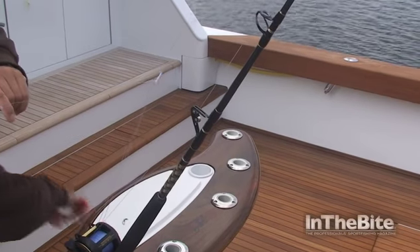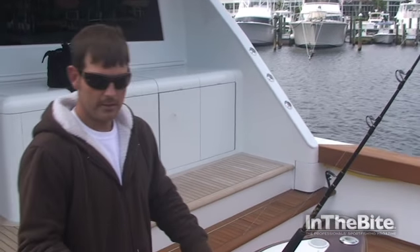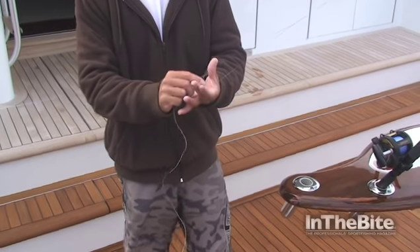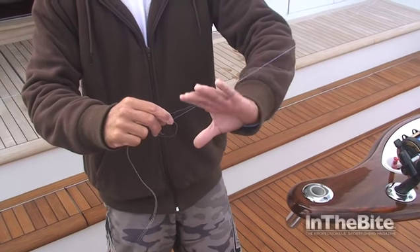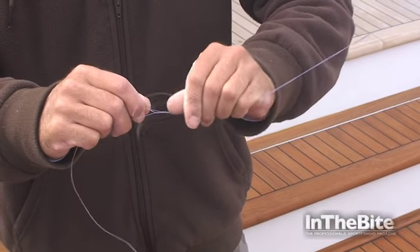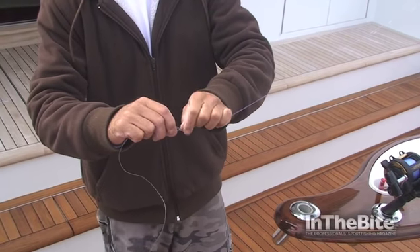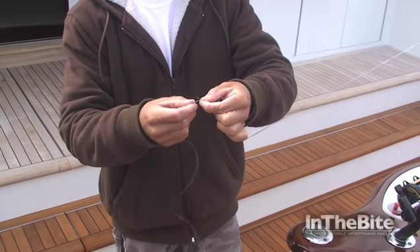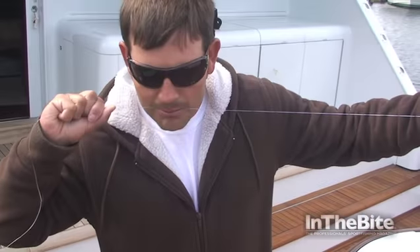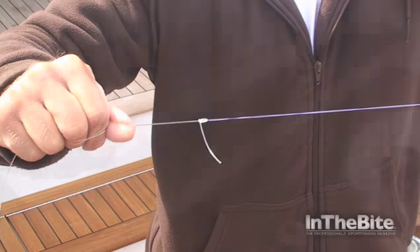There you have it. Next step in our leader system: take a piece of pre-cut 50 pound and your Bimini twist. Go ahead and open your Bimini, take my tag end of my leader, go down, and wrap forward three times. Take my tag end off my finger, hold it, stop it, and wrap back towards the loop twice. Go down, pull it tight, a little lubrication, pull it tight. Take and cut your tag end flush.